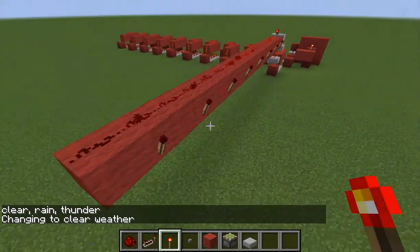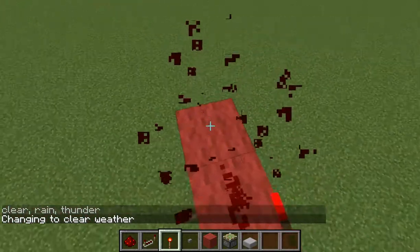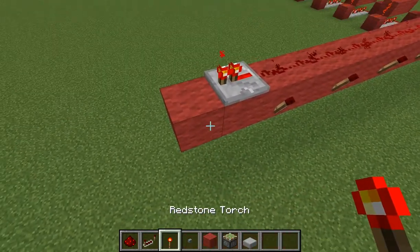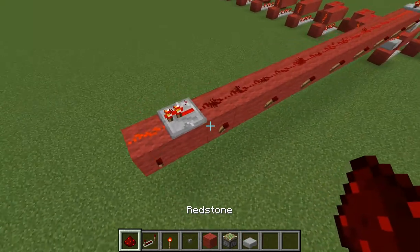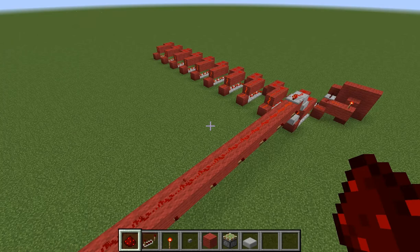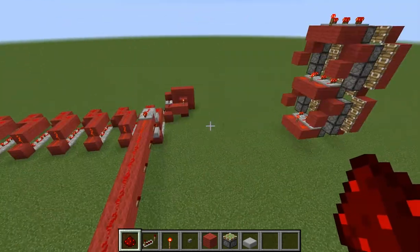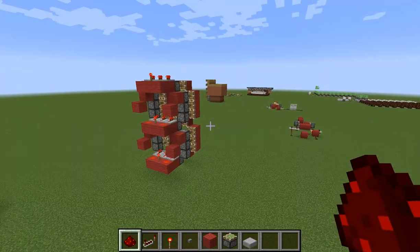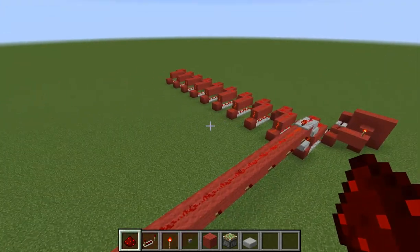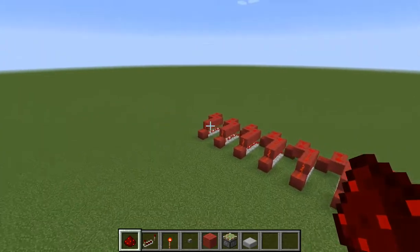So that is that. Add a repeater there, a torch there, and a redstone block there. Unfortunately this is the end of the video but I will be having a second part to finish this and get it linked up to that area there. What we want to do is continue this for all of these modules.